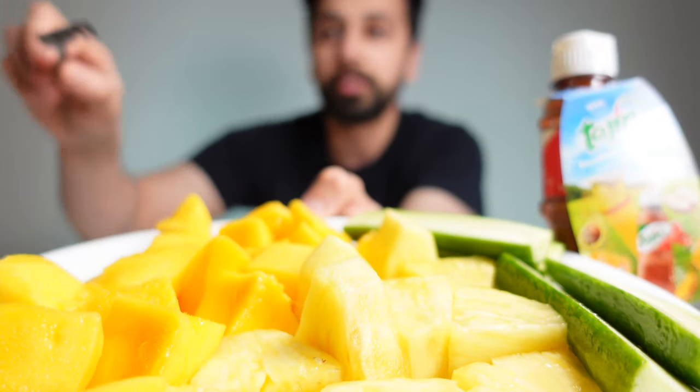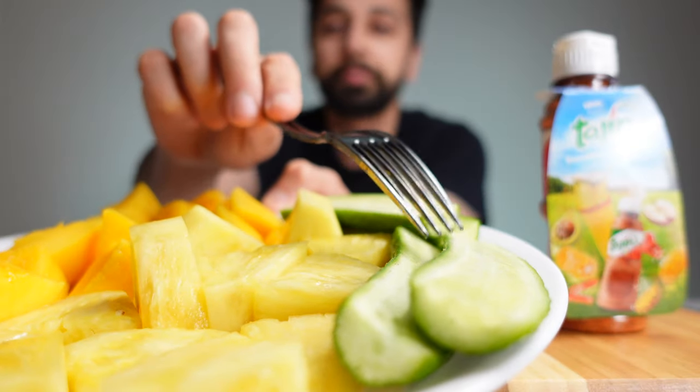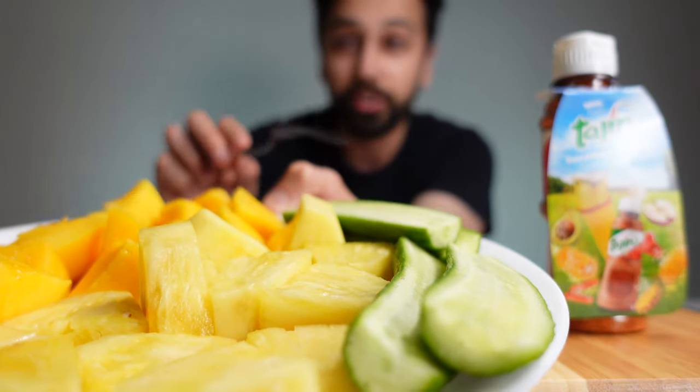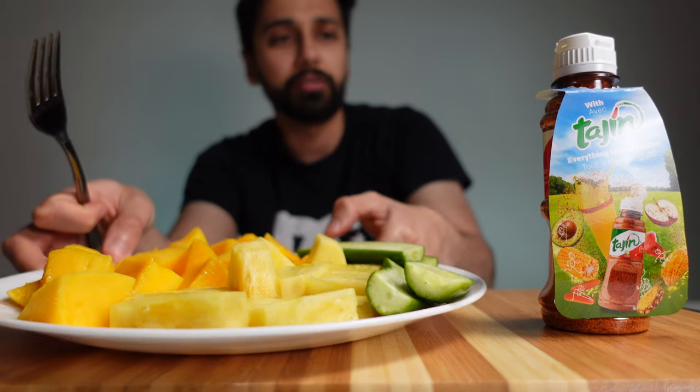I've got mango right here, and pineapple, and some cucumber — just because cucumbers are really neutral in flavor. I want to see if this tie-in spice can do its job on cucumbers.